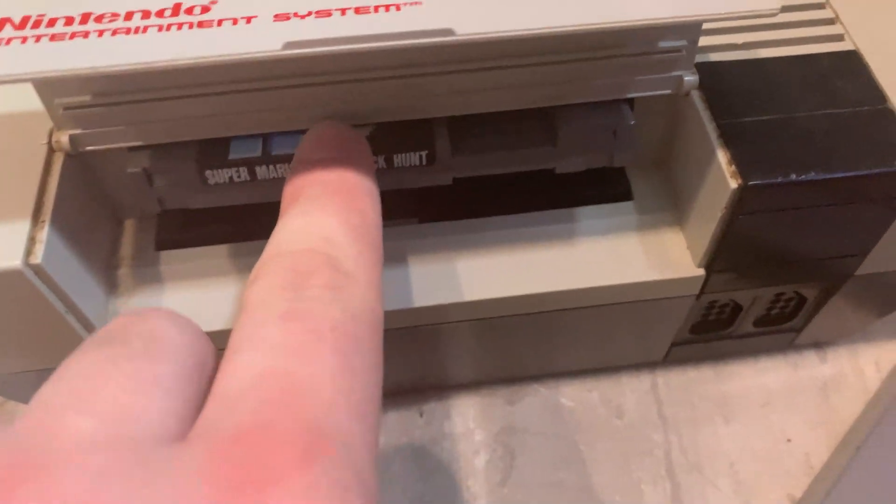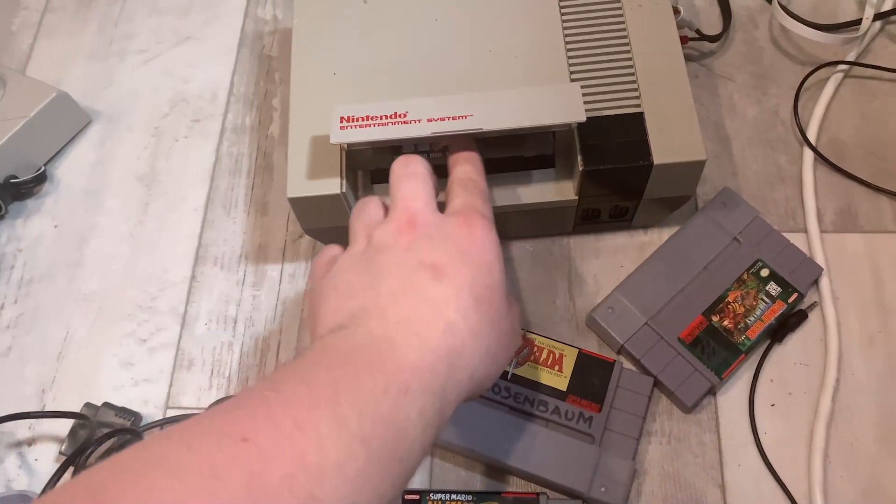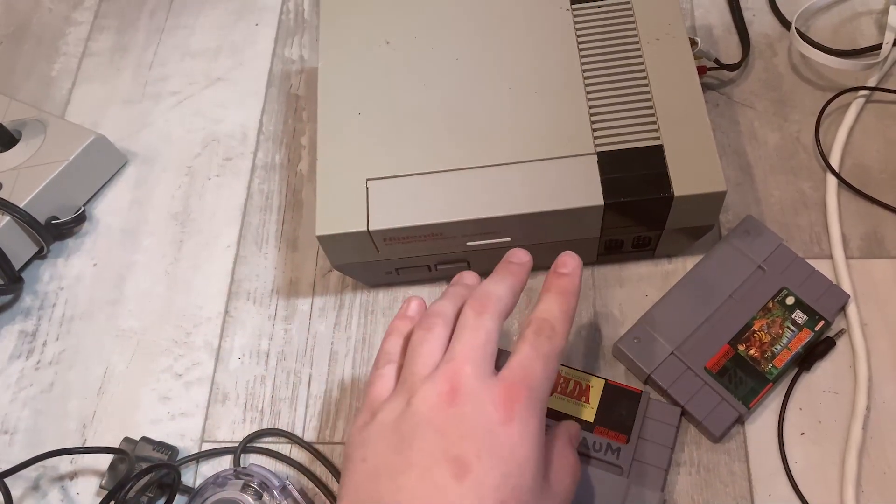That's not a good sign, is it? I just realized — that's supposed to lock down, isn't it? Listen, I'm not the most familiar with the SNES or NES, but I think that might be broken. Let's find out.